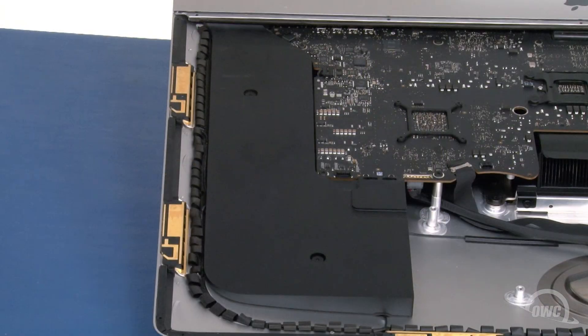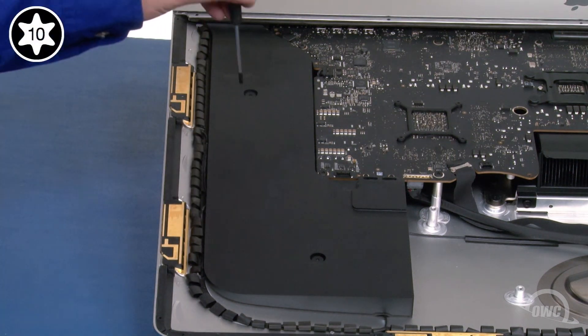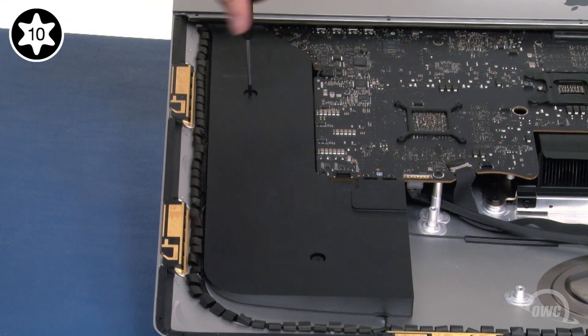Next, we need to move the right side speaker out of the way. Loosen these two Torx T10 screws and you should be able to move the speaker over like you did the other one.